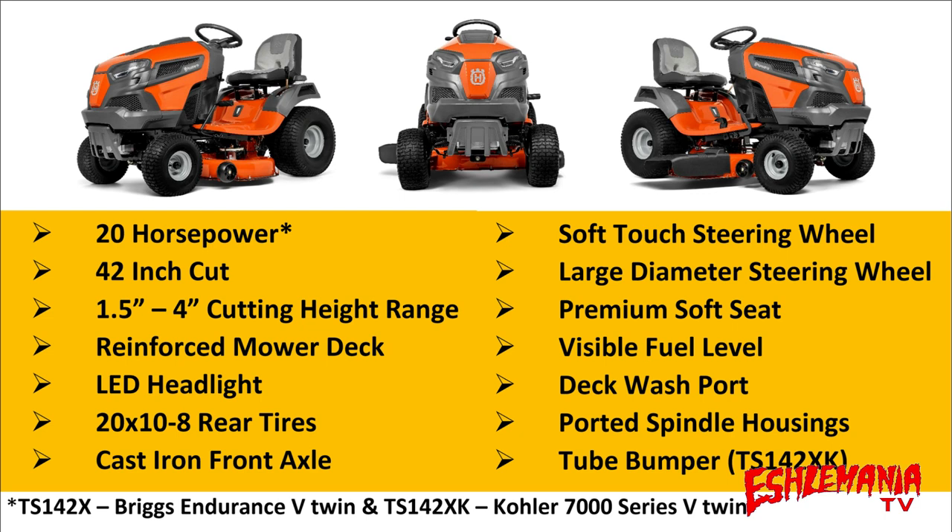Here's a recap of the features of the Husqvarna TS-142X: a 20-horsepower V-twin engine — a Briggs & Stratton Endurance V-twin in the TS-142X, or a Kohler 7000 series V-twin in the TS-142XK. A 42-inch cut mower deck with a cutting height range of 1.5 to 4.5 inches. Reinforced mower deck. LED headlights. 10x8 rear tires — remember, 10 inches wide. Cast iron front axle. Soft touch large diameter steering wheel. Premium soft seat. Visible fuel level.